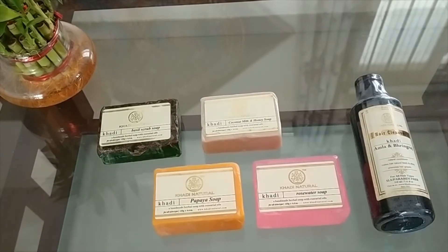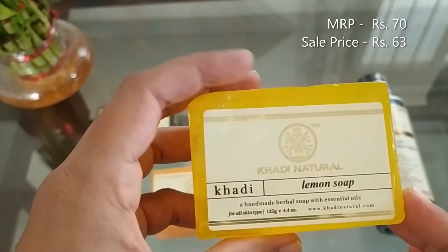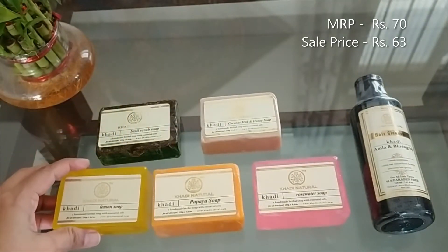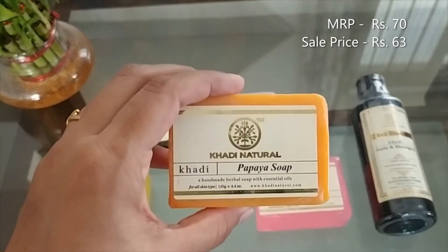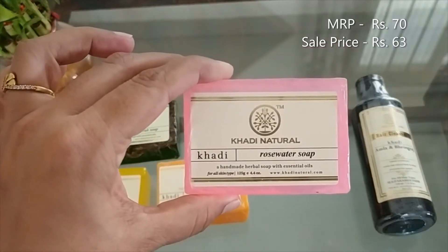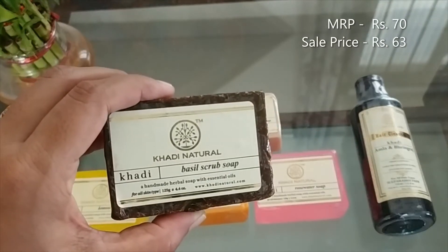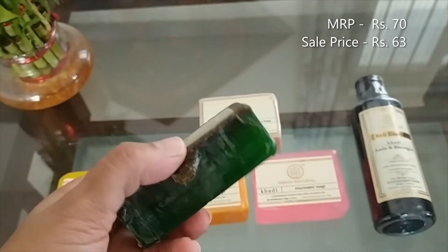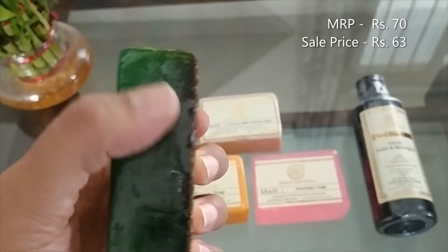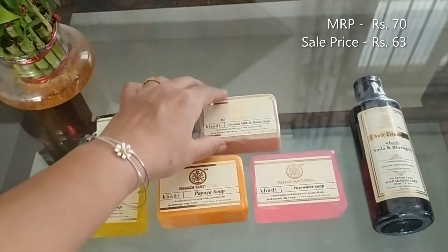So here the first thing that I have is the lemon soap. It has that nice bright yellow colour and a fresh lemony fragrance. Papaya soap comes with a sweet fruity smell. Rose water soap — my personal favourite for its colour and floral scent. The basil scrub soap — as you can see, one of its surfaces comes with a scrubbing area, so it gently exfoliates your skin, and the anti-bacterial properties of basil helps keep your skin clean.